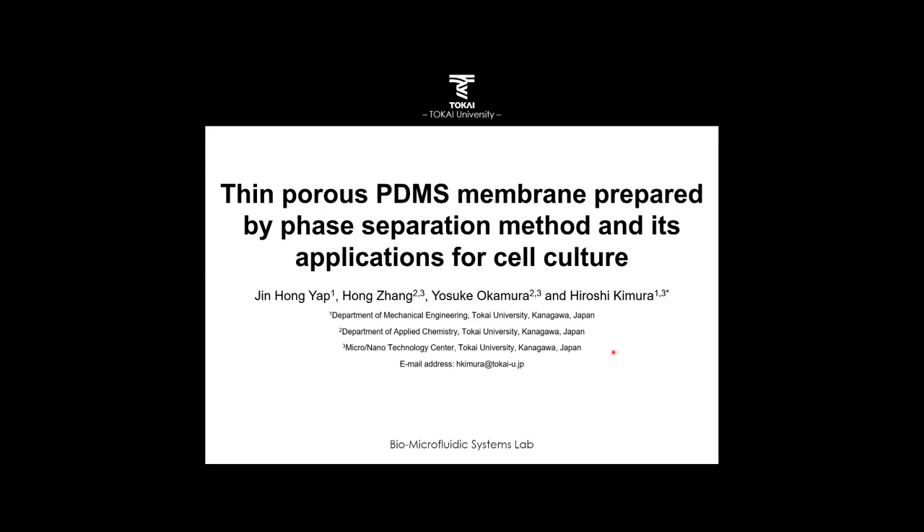Greetings. I'm Yat from Malaysia and I'm studying at Toka University, Japan. I want to present our research with the title: Thin Porous PDMS Membrane Prepared by Phase Separation Method and Its Application for Cell Culture.